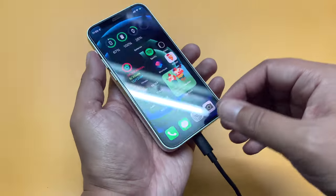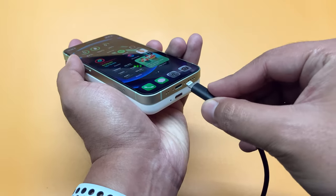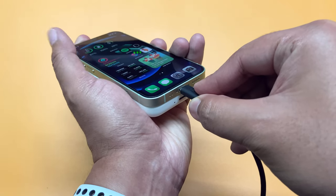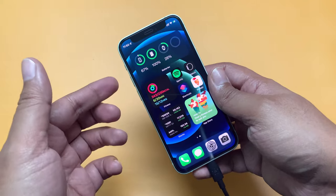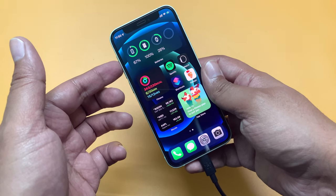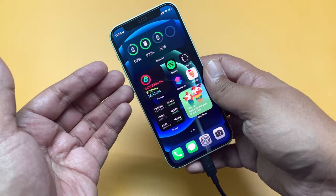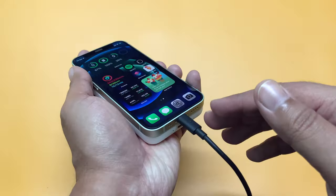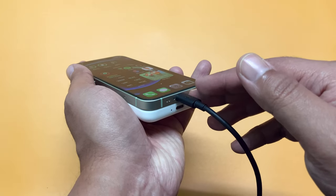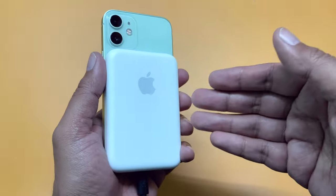Now let's reverse the process. Let's disconnect the lightning cable from the battery pack and connect it to the iPhone lightning port and see what happens. And here you can see once again both are charging. So what's happening here is the iPhone is being charged in the first place, and then it is reverse charging this MagSafe battery pack. So the process has reversed — instead of charging the iPhone, the battery pack is now drawing power from the iPhone.